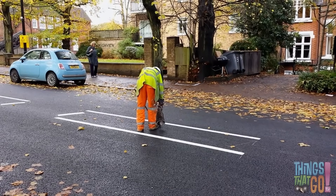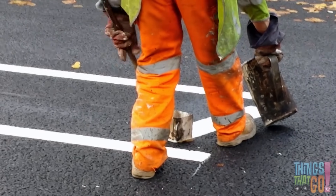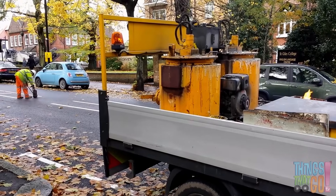And a man paints the lines with hot paint on the finished street. Can you see the flame heating the paint?